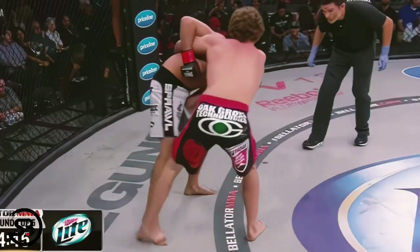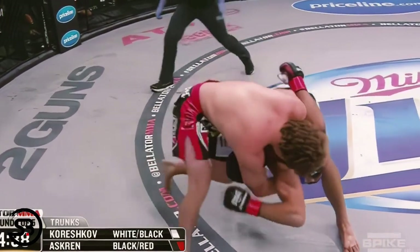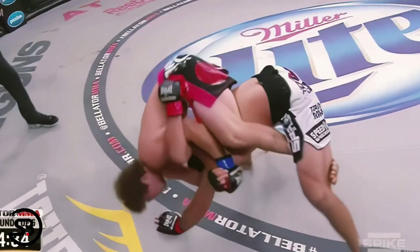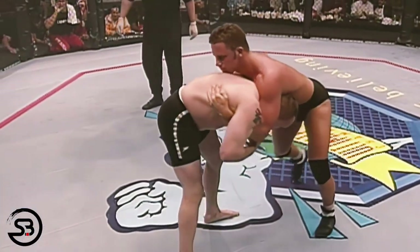This crucifix can be combined with the cow catcher, as you see Ben Askren do it here, as he removes the chin strap hand on the cow catcher, joining his hands together and locking up the position to finish the takedown, landing in mount. But you can also go for submissions from here once it hits the mat.